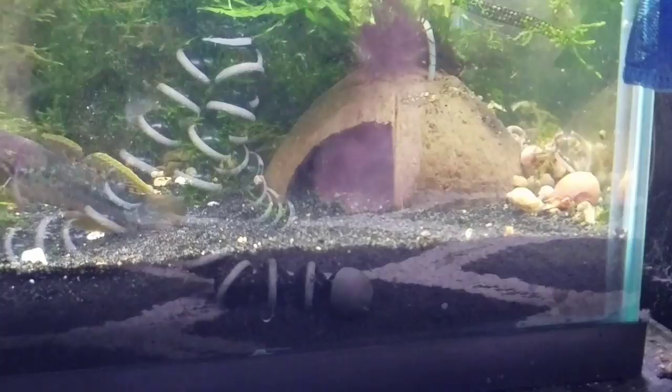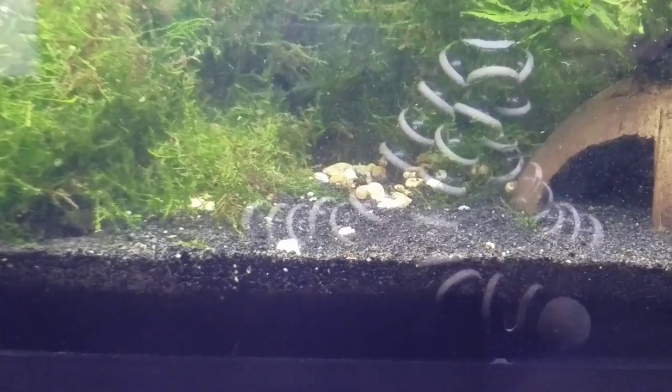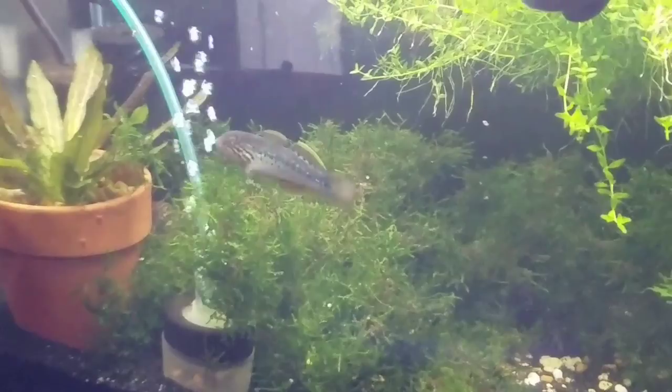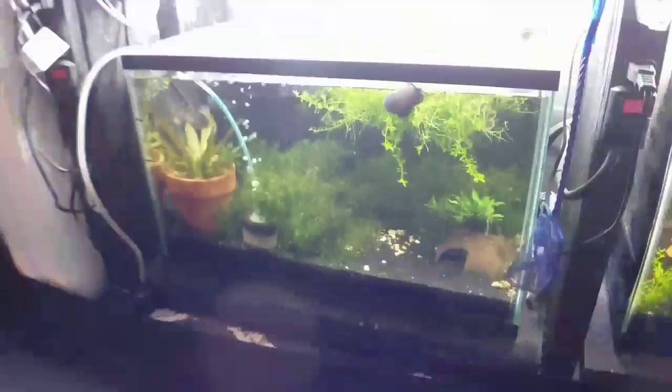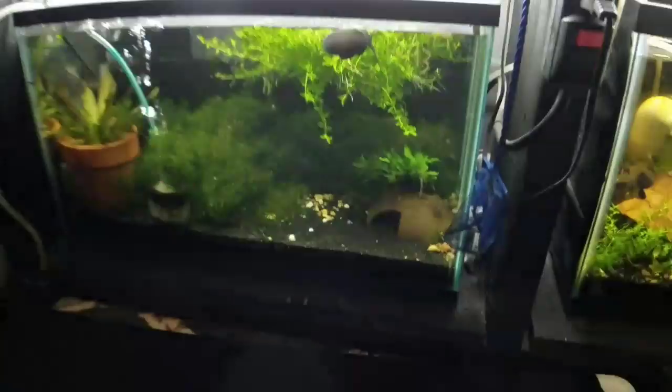I'm just going to leave him alone. Hopefully those eggs will be fine for a little bit. There's your male in all his glory. We'll tune back in either for another episode or the rest of this video, and I'll let you guys know how the eggs turned out. Thanks for watching and I will see you on the next video.